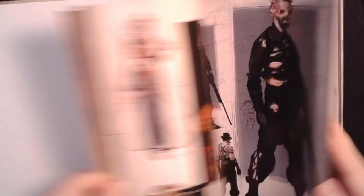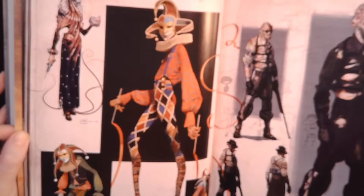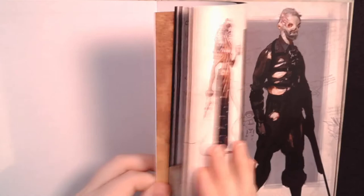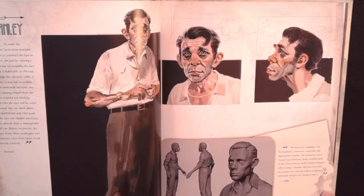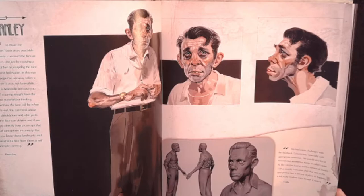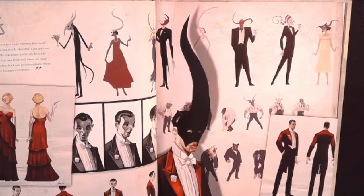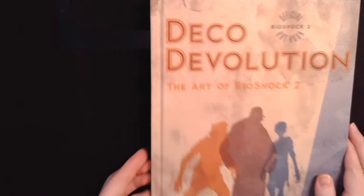And the splicers — oh, the detail. Just disgusting and scary. This game is very scary. I love the expressions. And then you can see the 3D models. Character design — designing just the silhouettes of dresses and tuxedos. All of this just to set a really memorable mood. That's a really cool book and it makes me want to go and play Bioshock again.